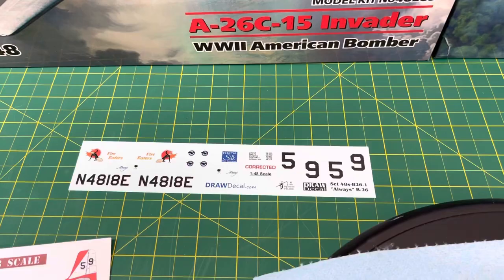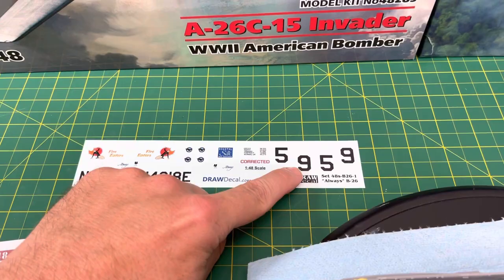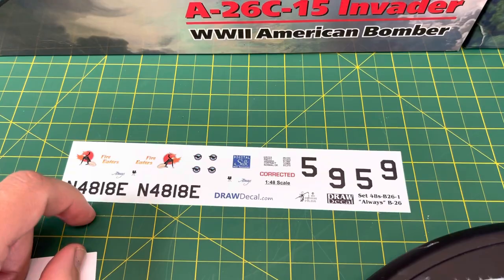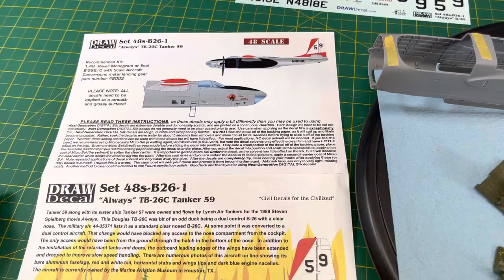You can't do a movie plane without the correct markings. I found a company that actually makes markings in 1/48th scale, 1/32nd, and I think 1/72nd scale as well. This is Durinda's plane — the 59 — but I'm sure I can get a 7 and do Pete's plane. I'm also going to have to change these numbers because this is for the other version, though this one was in the movie too — so pick and choose which one you want to do. There's the Fire Eaters logo right there. I'll leave a link in the description for where to get these.